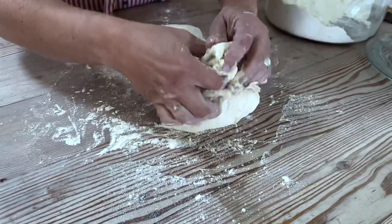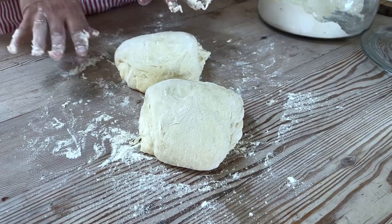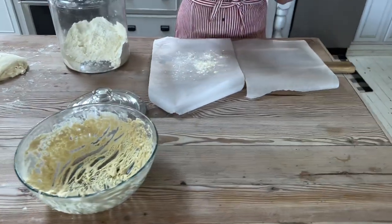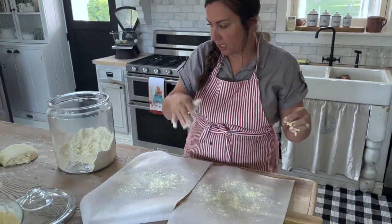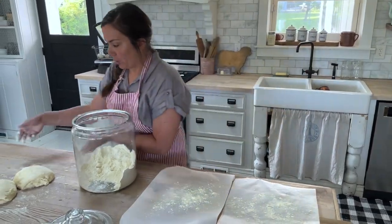Is that what gets the crispy layers? I have no idea — that's just how I do it. So now those are formed. I've got two pieces of parchment paper over here, and I'm just going to sprinkle some kamut on the bottom. I like to do this because when you bake this, you're going to have your Dutch oven already in the oven, so it's easy to transfer if it's on parchment paper.